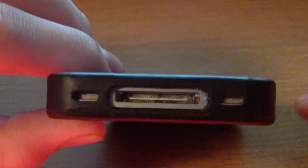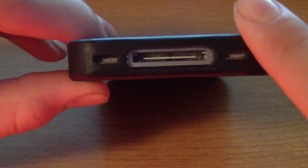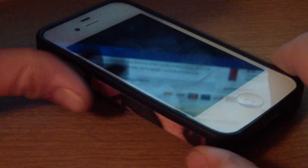One problem I did have is, as you guys can see down here, the cutout is basically made for the iPhone 30-pin dock connector. I do have a 10-foot-long USB cable that does not fit it because it is a knockoff and doesn't fit the size of it.